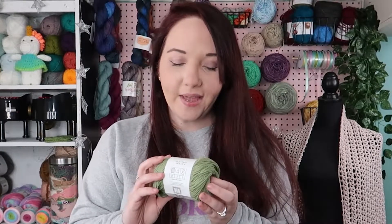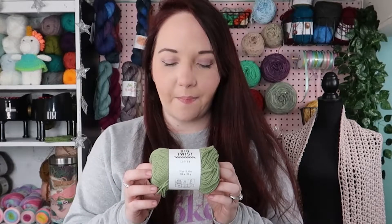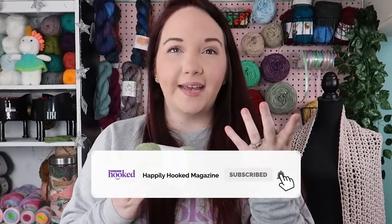Hi friends, Sam here with Happily Hooks. I'm back with another yarn review. Today we have the Big Twist Cotton from Joann's. I'm really excited about this one. This is a cotton polyester blend, and I know with a lot of cotton yarn they tend to be pretty scratchy unless they have something like bamboo in with them. So this is kind of exciting that it's got polyester with it because it is pretty soft.